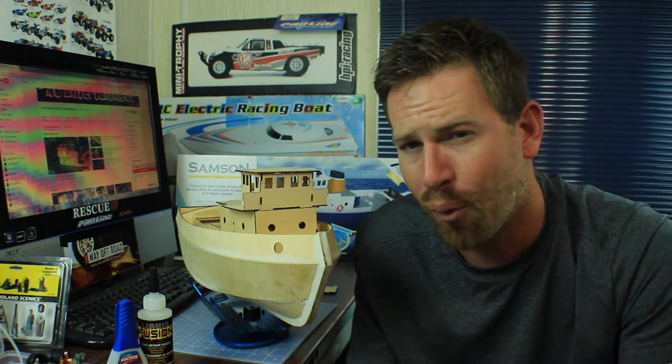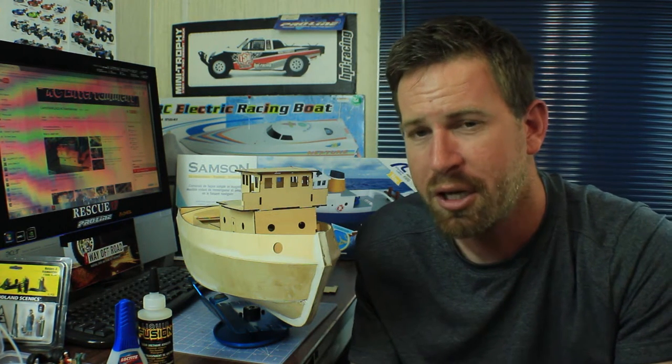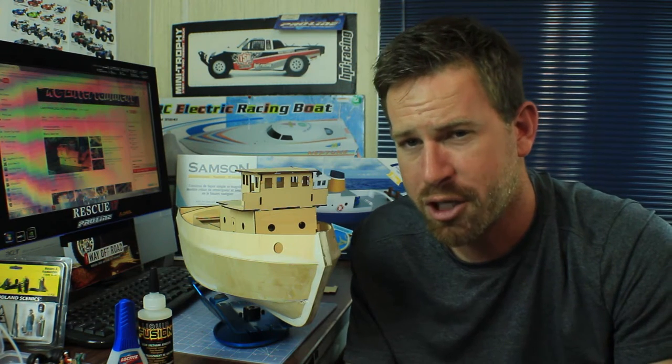Hey, what's going on everyone, it's your Google Odyssey Corolla 25 here. Thanks for watching. I wanted to get on here and talk a little about the Sanson tugboat build project I've been working on here on the channel. If you've been following along with this build series, I thank you for taking the time to watch. If you're just joining in, I thank you as well, and make sure you check out the other videos on this build and my other RC videos here on the channel.